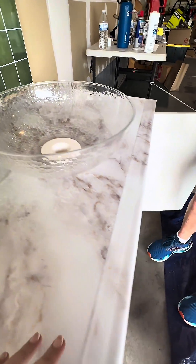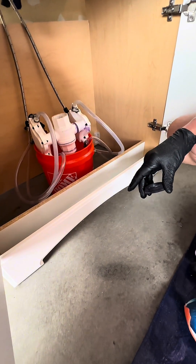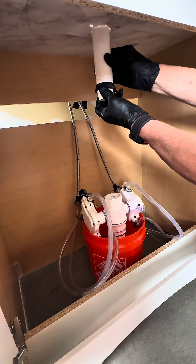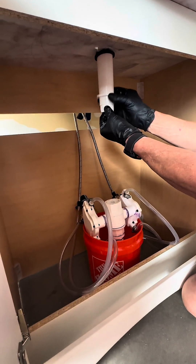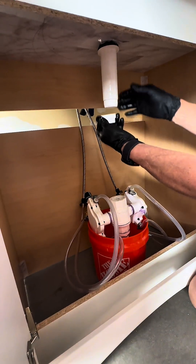We see that goes right in and now we're going under. We first have our rubber seal gasket that gets installed. It will have a very tight fit. Then we have our washer and last but not least we have our nut.